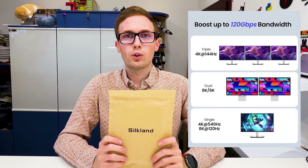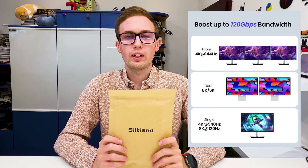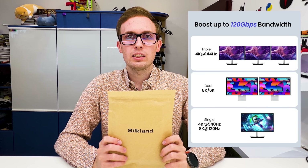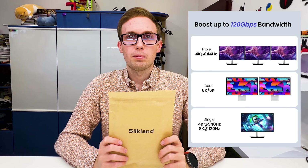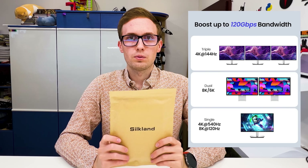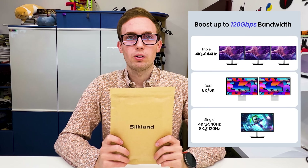So it is really universal — you can use it for Thunderbolt 5. It has an eMarker built in so it can better communicate what it is capable of. I will check it later. For displays, you can use it for example for three 4K 144Hz displays, or a 8K display, or an 8K plus 6K display, or a 4K over 500Hz display. So for any display, it is powerful enough.